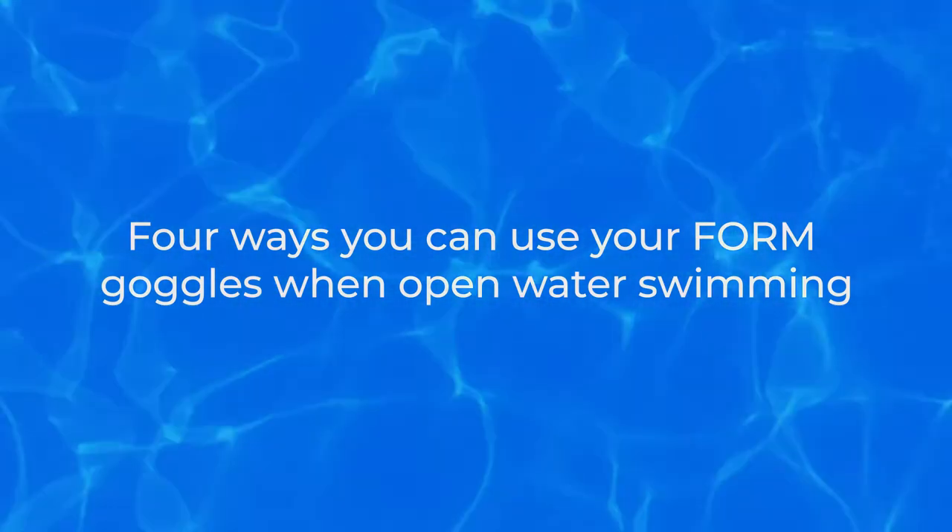What are the different ways you can use your Form goggles in open water swimming? There are four different ways you can use your goggles in open water swimming.